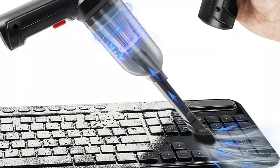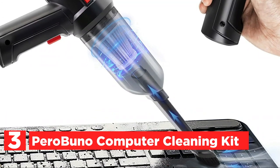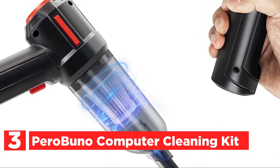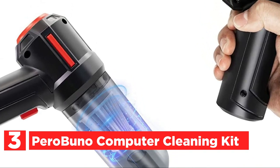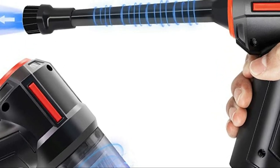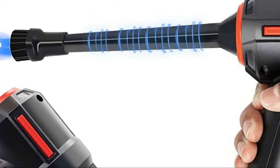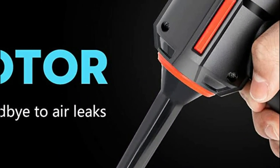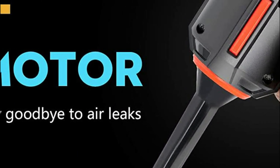At number 3, the Parabuno Computer Cleaning Kit. The updated compressed air duster has no air leaks and can clean dust off computers at higher efficiency than other canned air dusters. The Parabuno keyboard cleaner features a rechargeable battery, a cordless design, and is portable for cleaning your desk, laptop, PC, and computer.